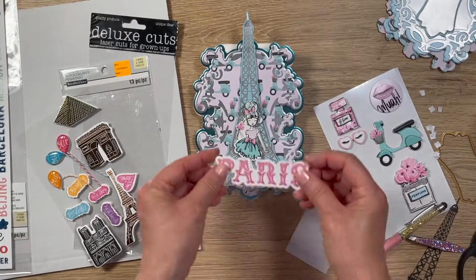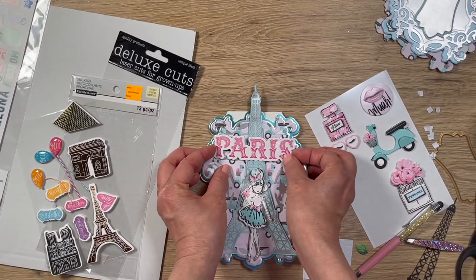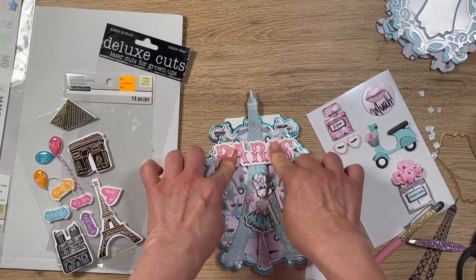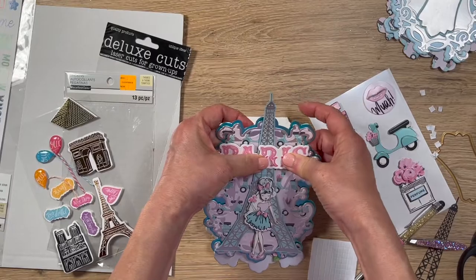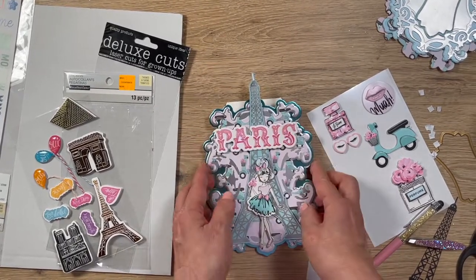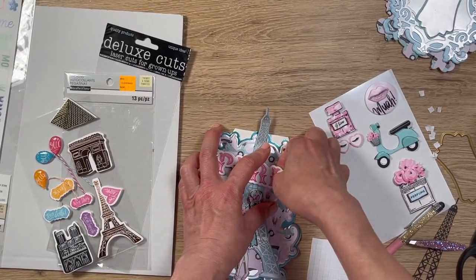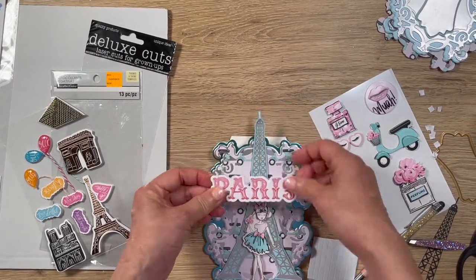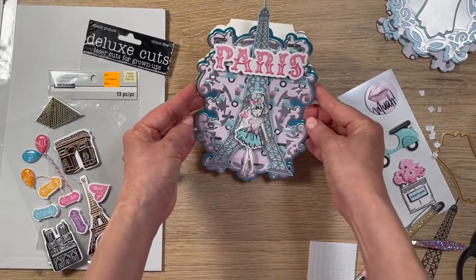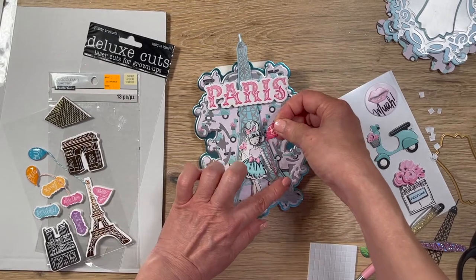I'll make sure these are sticky enough and then do it right there. It's going to be very clear where she's going. Even if somebody doesn't recognize the Eiffel Tower, since Paris Las Vegas has a miniature version on the strip, I think everyone knows this is France. I think I like it a little bit higher — now of course, I already stuck it down. Maybe I still want to give her one balloon — just one for good measure.